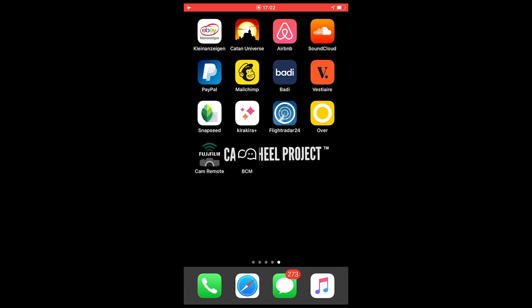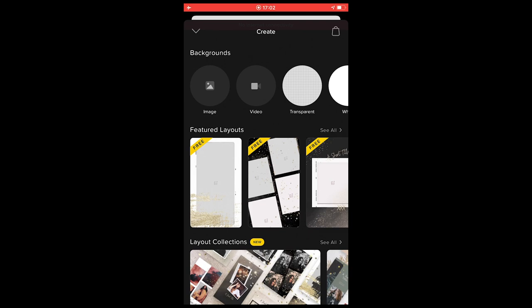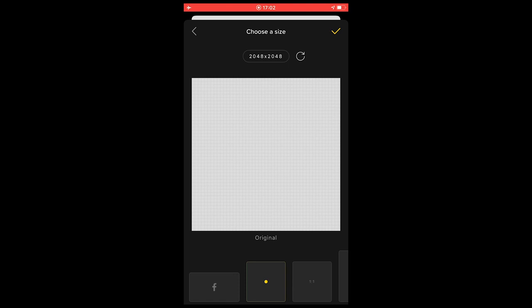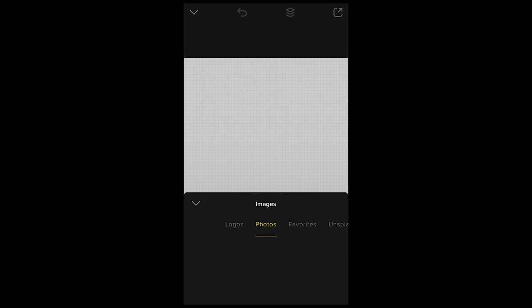Now open up the Over app — it's also free. Hit the plus for a new project, then hit Transparent. Depending on what format you want, I want square like in the Mac Miller picture, so hit Square and then the check mark on the upper right. Now we can start — choose Image down here.